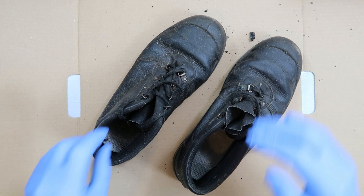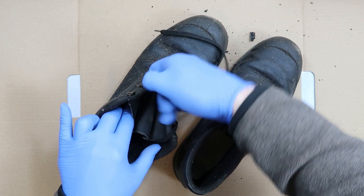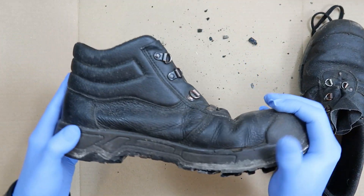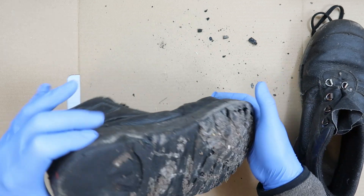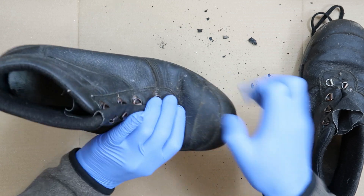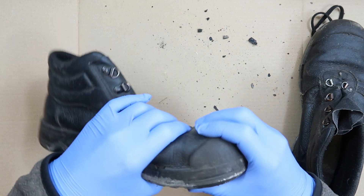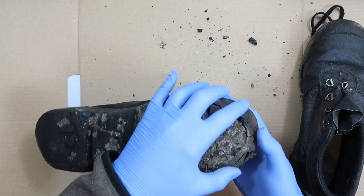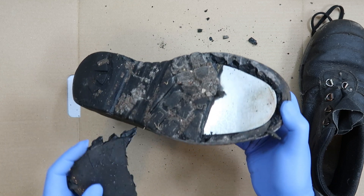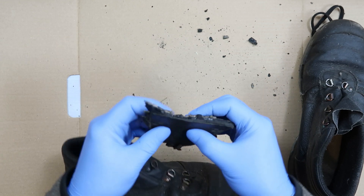They're just normal leather boots with a rubber sole. I think there's a steel toe cap in here, or some kind of toe cap. But what I noticed - because this is all coming apart - there's also a steel plate in there.